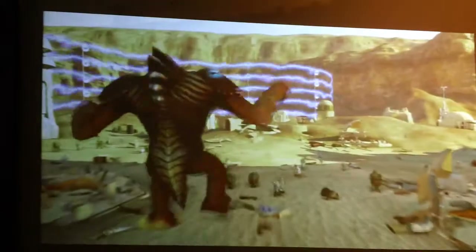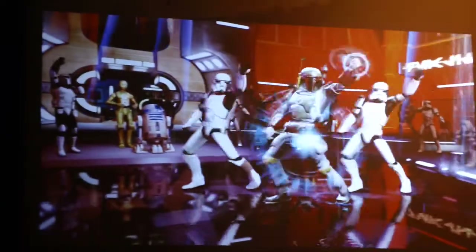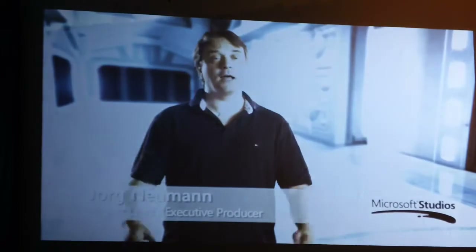Kinect Star Wars is the first time that you get to experience the world of Star Wars controller-free. This is the Star Wars game for everyone. There's a game mode, there's a pod racing mode, there's actually a dance mode where you can dance on it. Just pick a game, whatever you feel like that day, and this game has it.